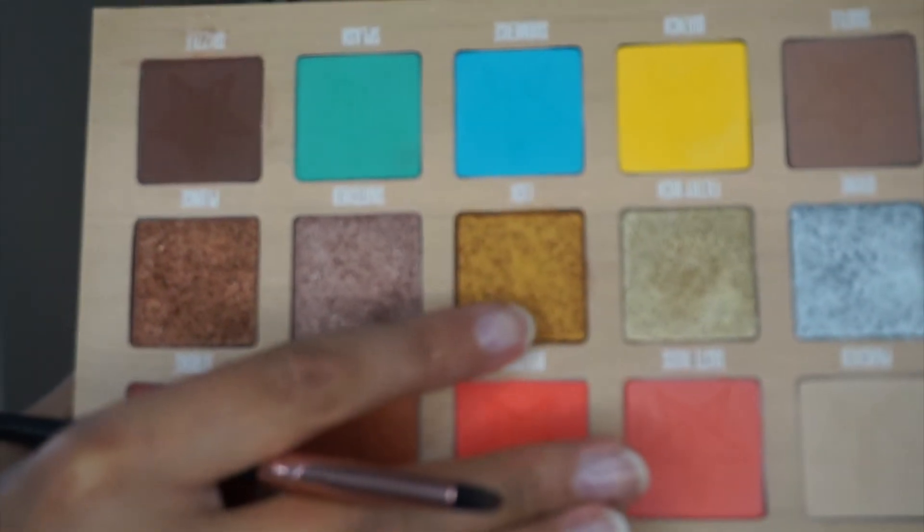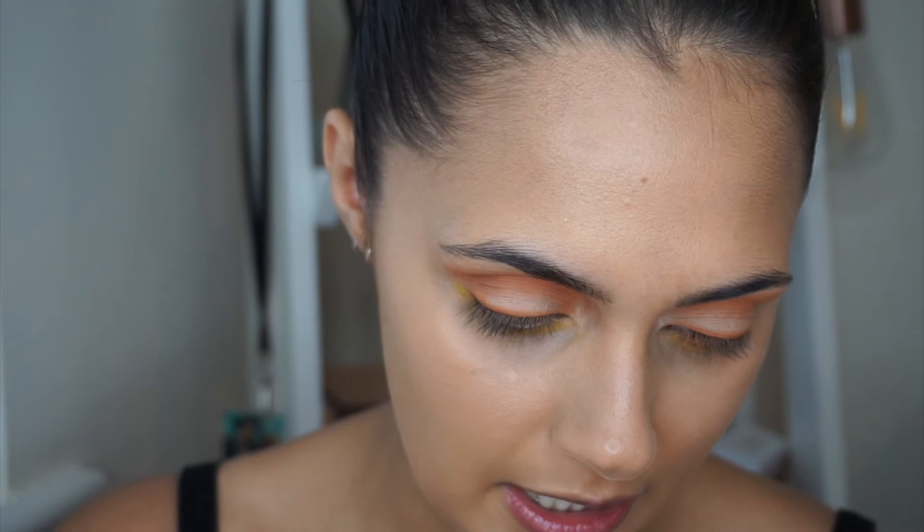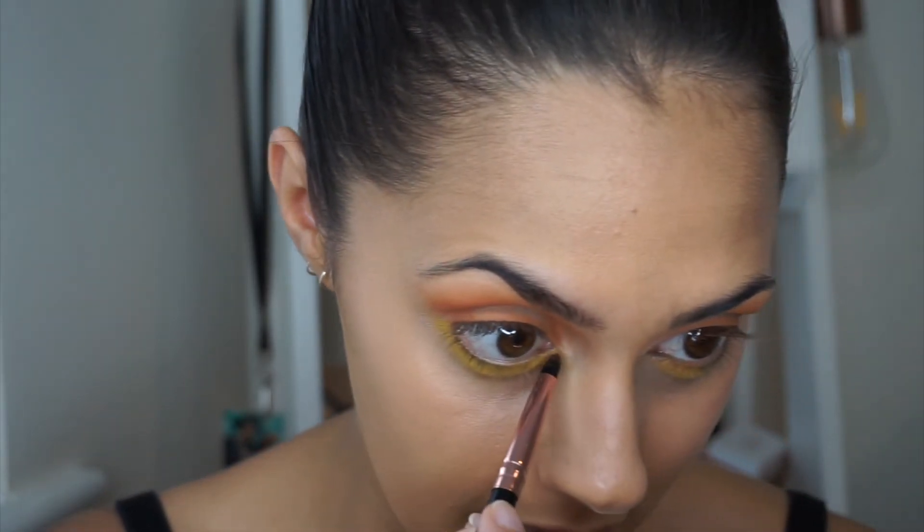Now that's done, I'm going to take a shimmer shade called 'Lick,' which is this really intense gold shade. I'm going to take a small pointy brush and just use this in my inner corner.